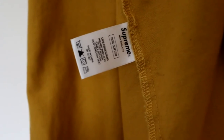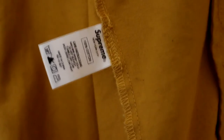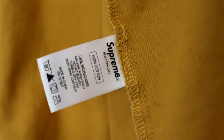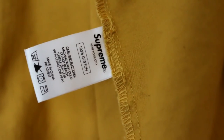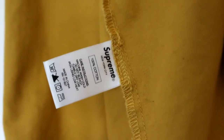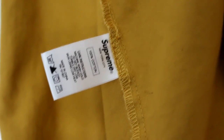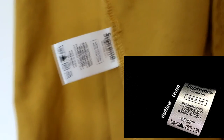If we look at the size tag — and this is a really big part to tell if it's real or not — as you can see on the real ones, if I do a close-up, the 'Supreme' is in bold and everything else is in normal text. On the fakes, the writing will be thicker all over, and the box around the '100% cotton' will be thicker. I'll put a picture next to this now so you can see the difference.